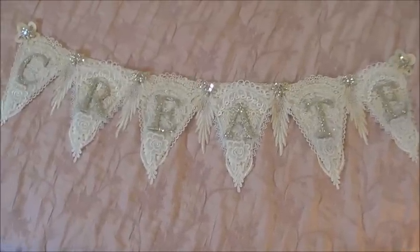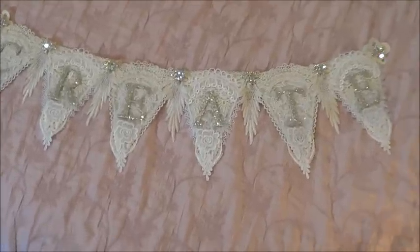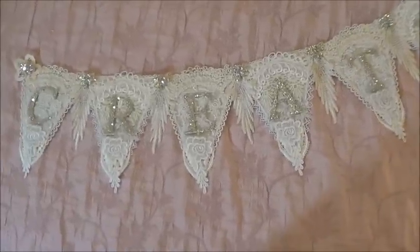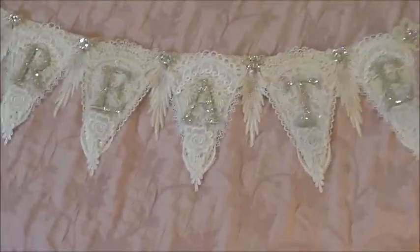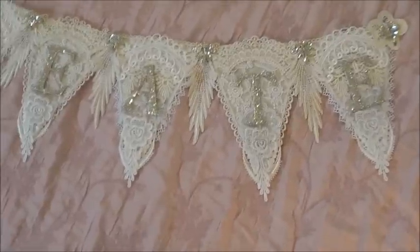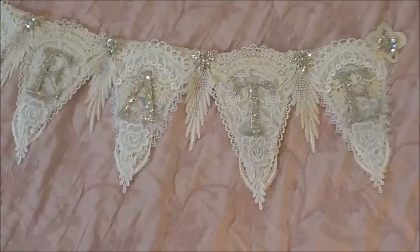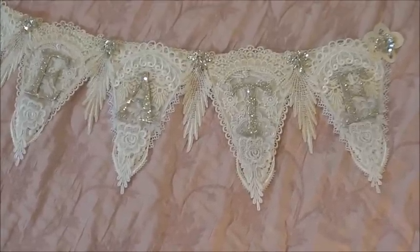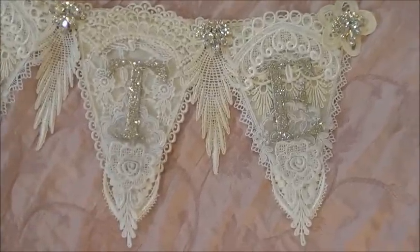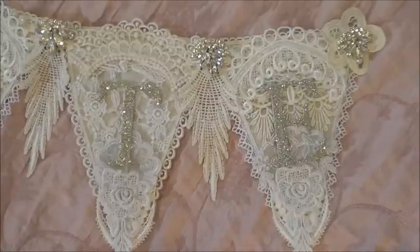I'd just like to share my first projects for the month of June. The first one I've made is a lovely bunting banner that says the word 'create', and it's made using quite a lot of different trims and laces from Trezor's Deluxe, some from my Make It, some from my June package, and also some from past months. It's mainly a collage of laces done in two different styles.